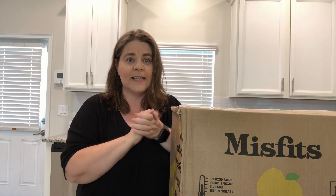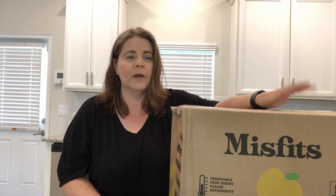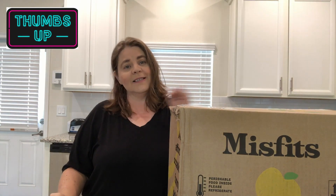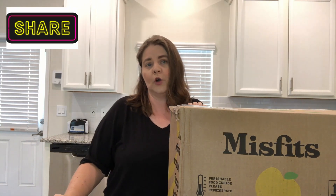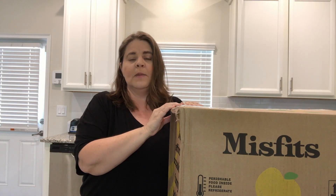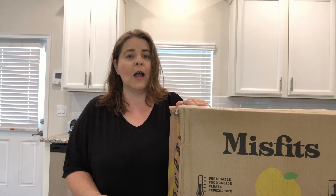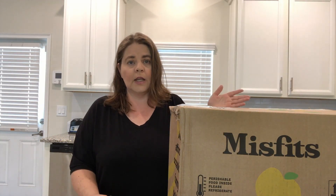I saw that Debbie from How Debbie Saves had a promotional code in her videos that I could use, and I think it saved me about $20 for the first box. They're kind of like a subscription service, but not exactly. They send you a box with stuff in it, but it's not like a subscription because if you don't put in your order the next week, they don't automatically ship you out something. They've already sent an email saying if you want a box next week, it's time to fill it out, but if you don't go on and say what you want, they just won't mail you anything. I'll have a promo code down in the description if you'd like to use it.